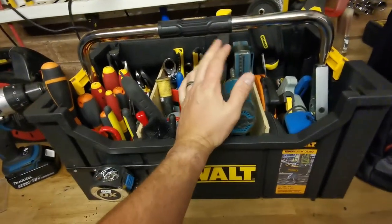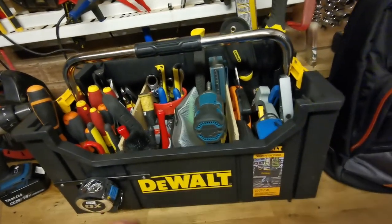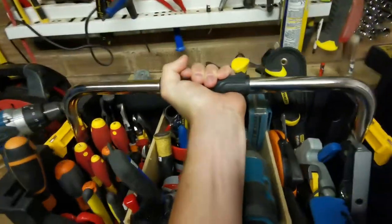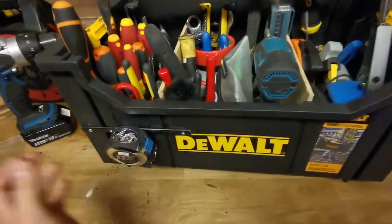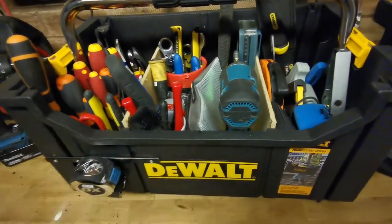If I'm just carrying this from the van to the store or wherever I'm working, and I'm just carrying it across somewhere, I'll probably just pick it up and carry it with one hand. It's pretty heavy — I won't tell you how heavy, but it's pretty heavy. If I'm taking any distance, I'm just going to stick this to my little folding sack truck and just wheel it around.